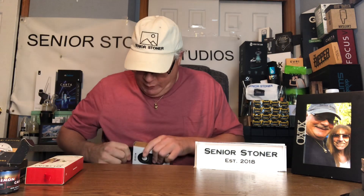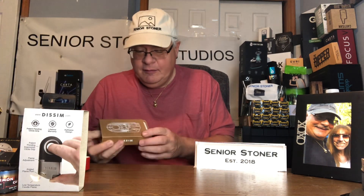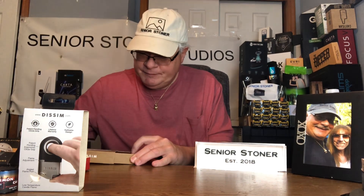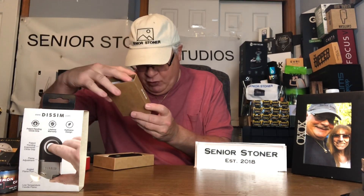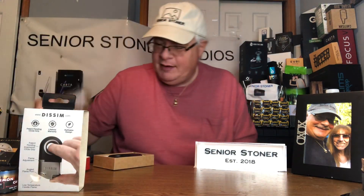Let's open her up and take a close look at what we got in here. Just slide through — this must be for hanging it. So this is our Dissim lighter. Push through to open. It has a pretty cool cross section of what it is inside. Looks like a Star Trek USS Enterprise, doesn't it?